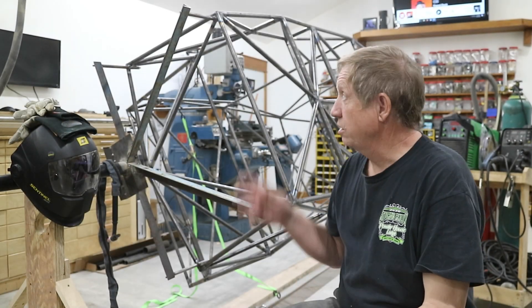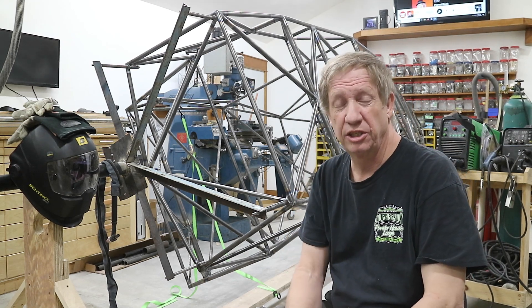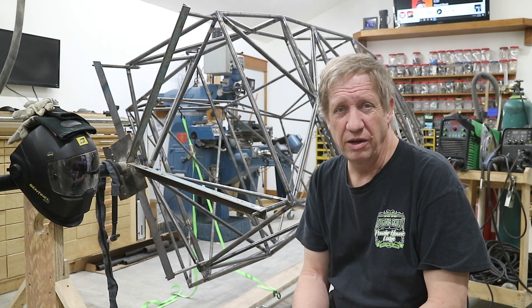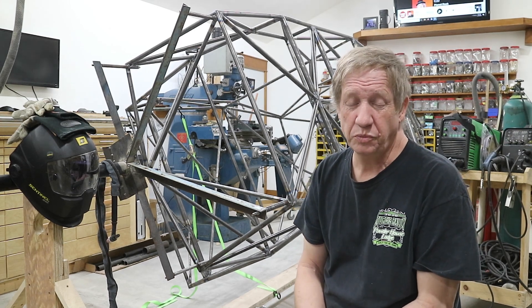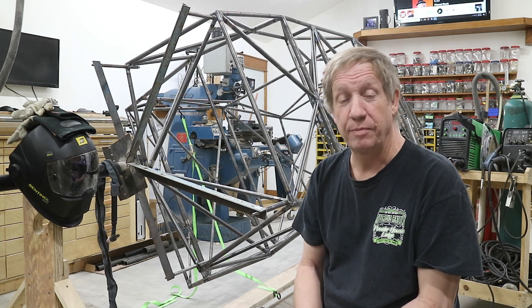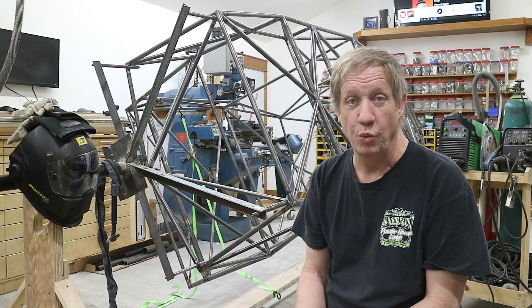So I finished welding all the clusters on the main body of the fuselage. I'm not that great of a welder, but I suck a lot less than I did when I started. I thought I'd go over a few things I learned that made my life better, because at the beginning I was a lot more frustrated. By the end, things were just normal - come in, do the job, everything went okay.